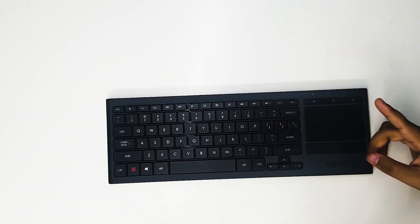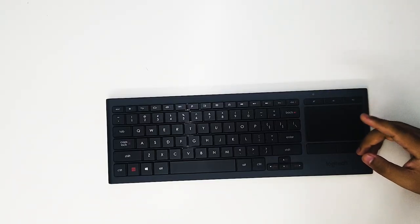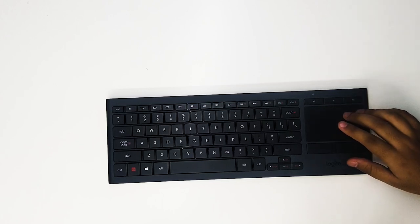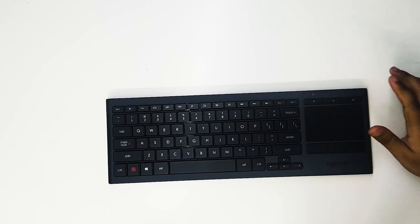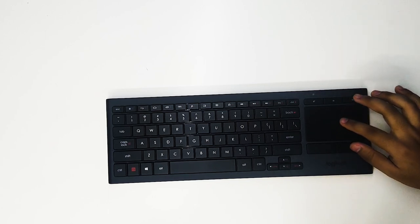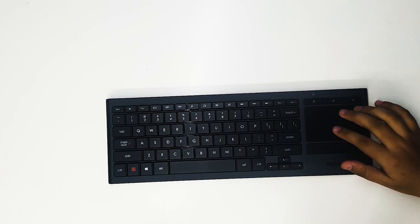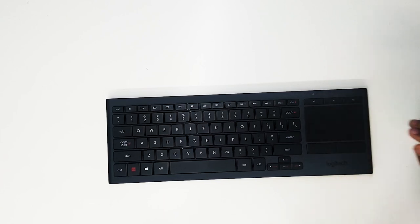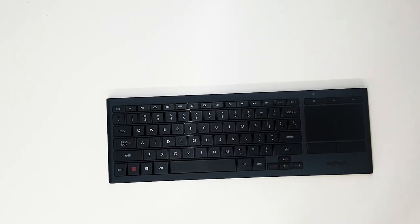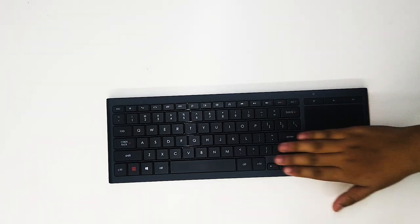As a final word, this keyboard has impressed me with its features and versatility. I'll be leaving the direct links in the description box below. That's it for today, guys. Thanks for watching. For any queries and feedback, please leave a comment below. If you like my efforts, please do like, share, and subscribe. This is Aditya signing out.